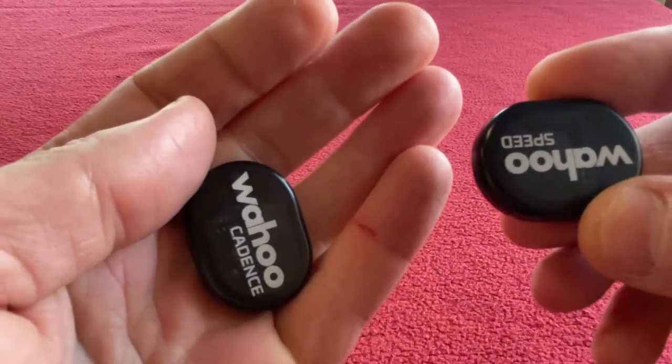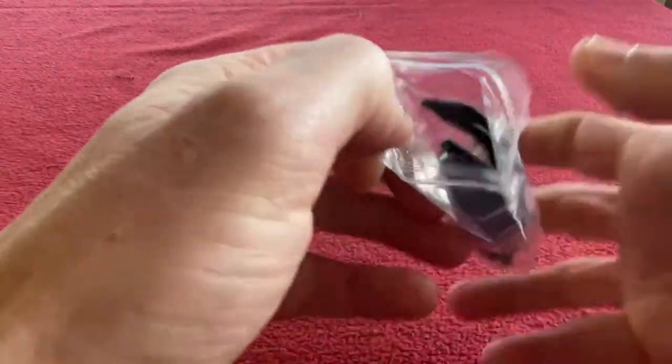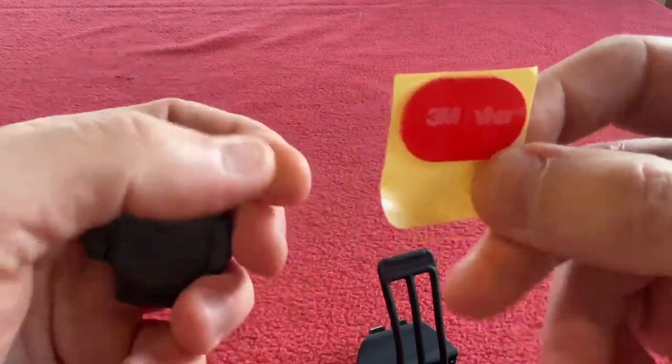If I shake this one, that one's flashing at me as well. They both come with a battery, and we've also got a bag of goodies. Let's empty that out — we've got a 3M sticky pad.